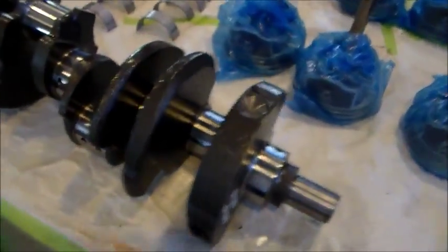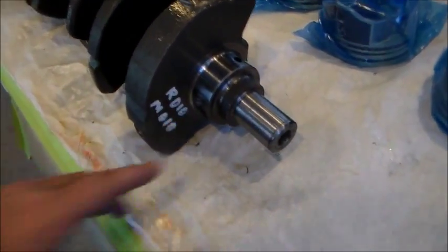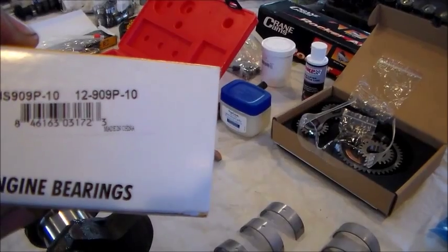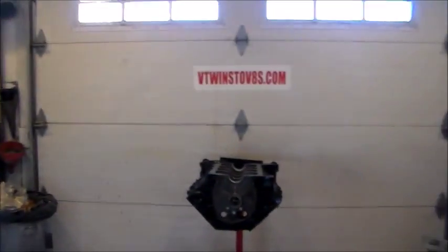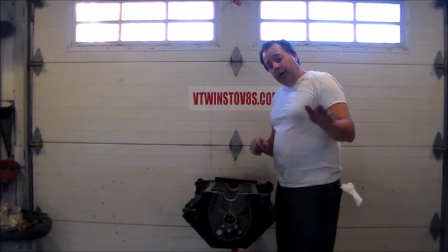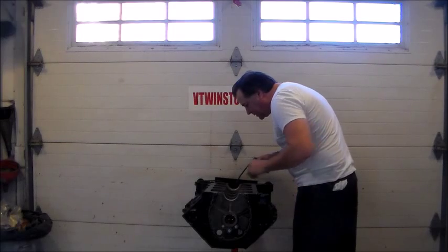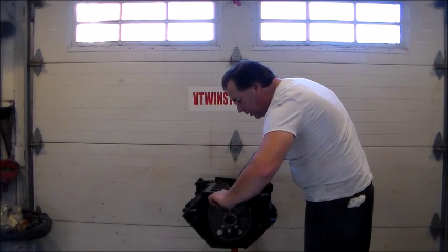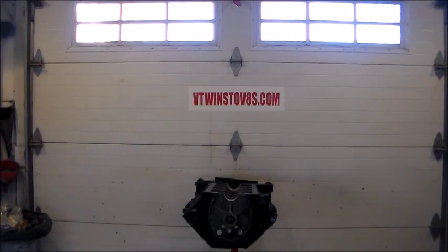Here's our crankshaft — it's marked tens tens, rods and mains. Our bearing set shows the last number is minus ten, meaning ten under. That's the same for our rods — those are things you want to double check. We're going to put some oil on these bearings, take our crankshaft, and set it in here. I'm squirting a little oil on the bearing and wiping it on there with my finger so they have a nice film of oil.